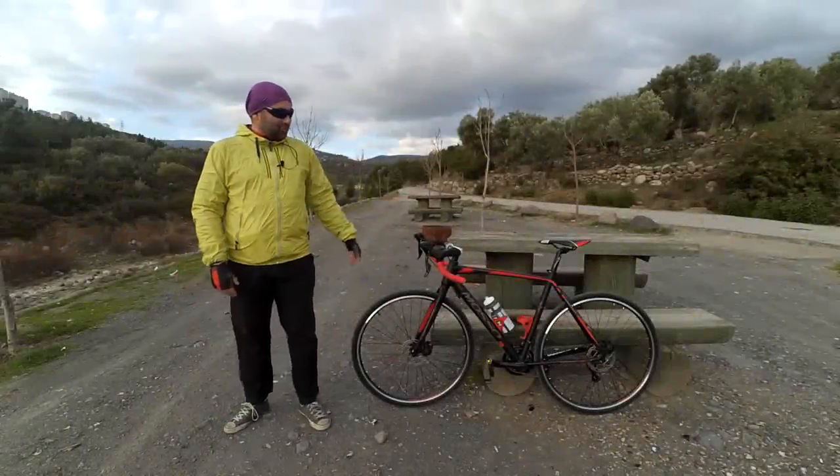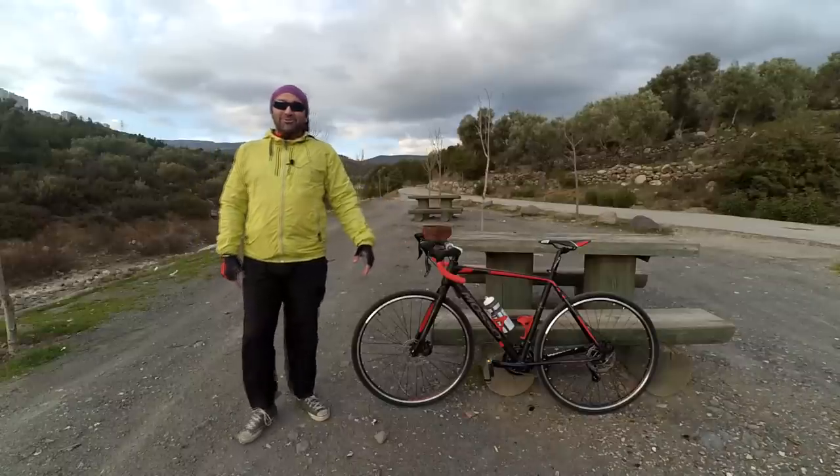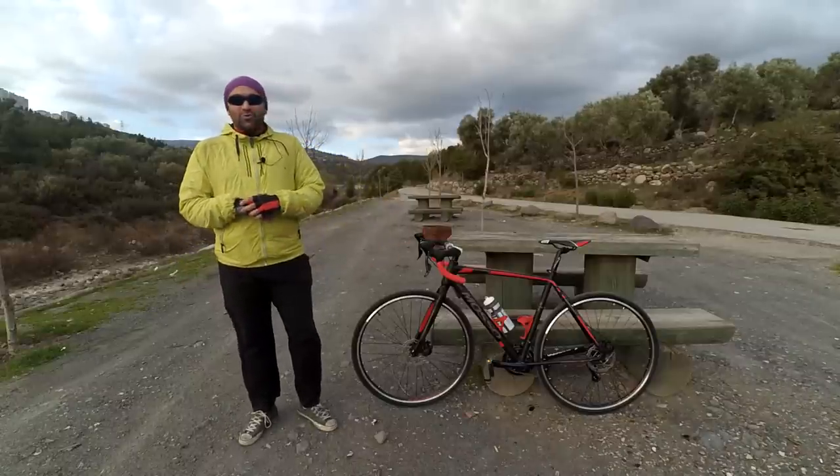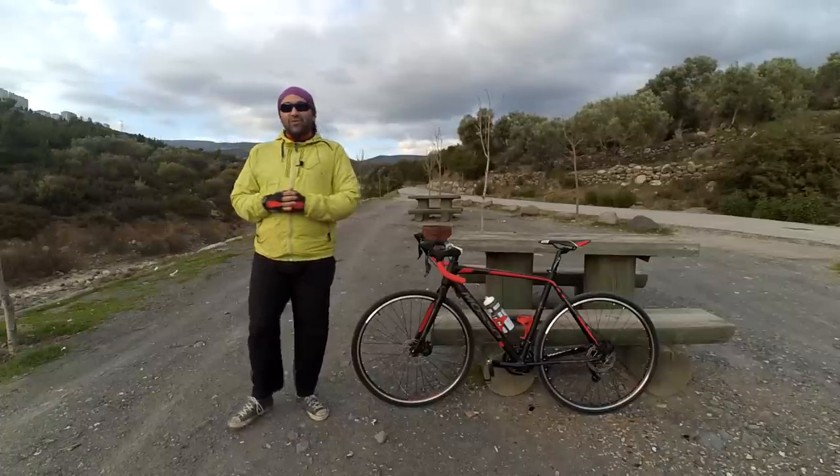Bugün incelemesini yapacağımız ürün, bir önceki videomuzda satın almış olduğumuz Cyclocross bisiklet. Modso'nun Monza serisi Cyclocross bisiklet.